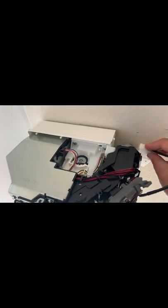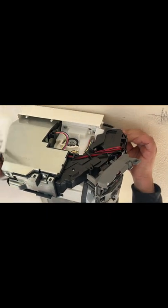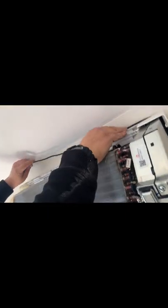After that you could either hide your receiver here if you have space, or what I'd like to do is just run it to the top.